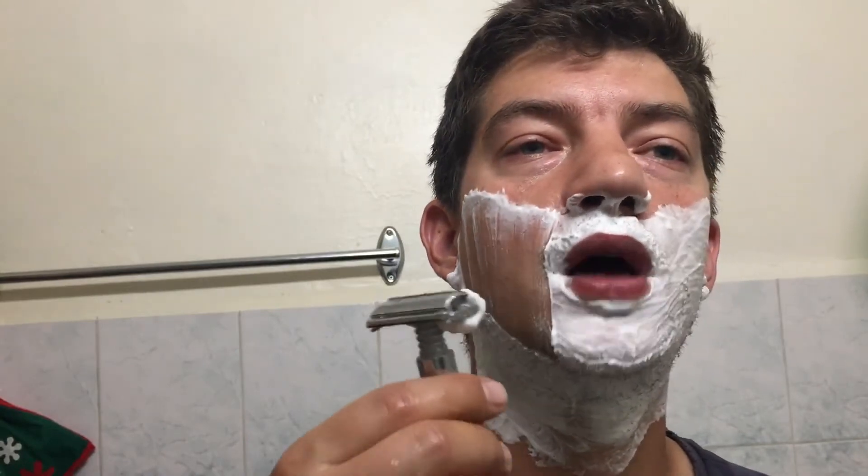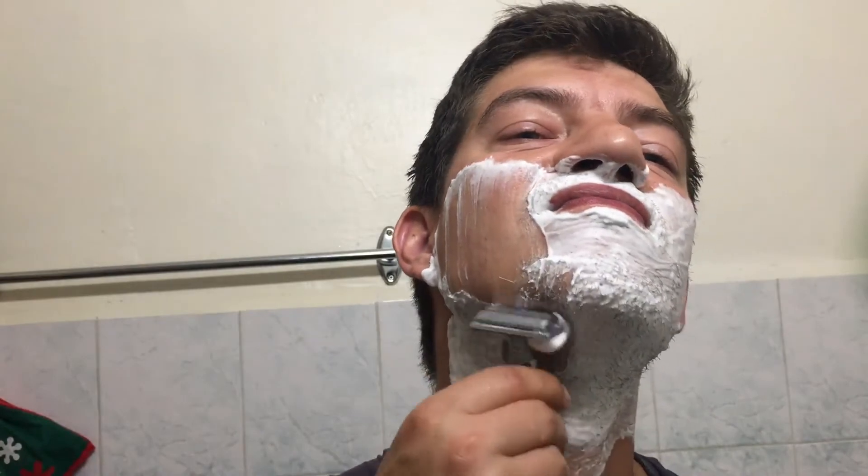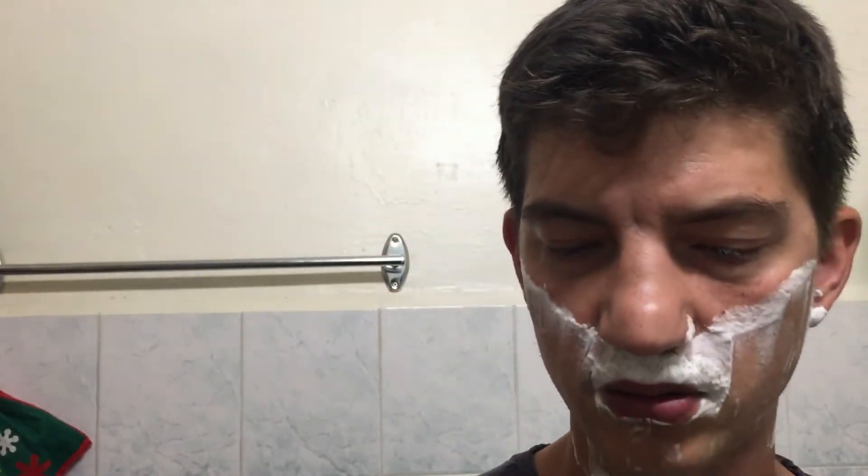It does seem to cut pretty well, considering I hadn't shaved for quite a few days. One thing you can feel from the beginning of the shave is that this blade is very smooth and it cuts very well — it's not a Feather, but it does cut very well. Considering I had a little more growth than usual, the blade did get clogged pretty fast, but I don't believe that's the fault of the blade.